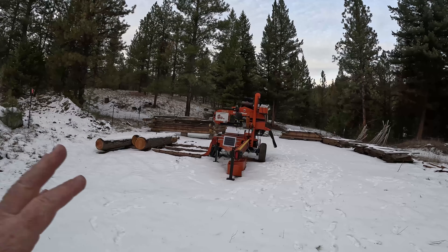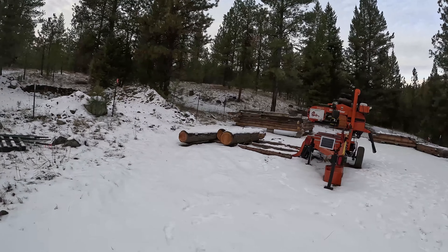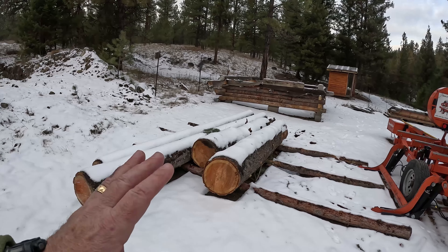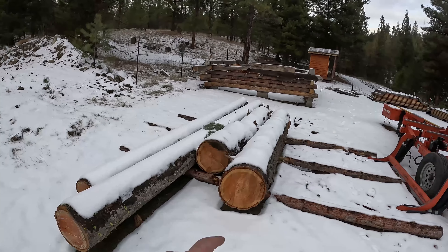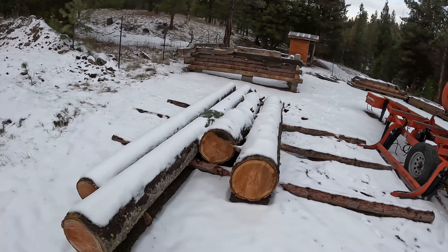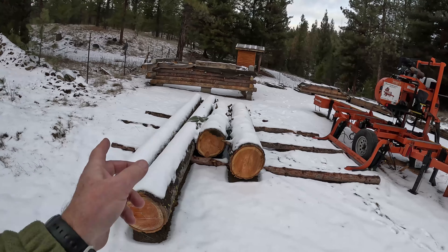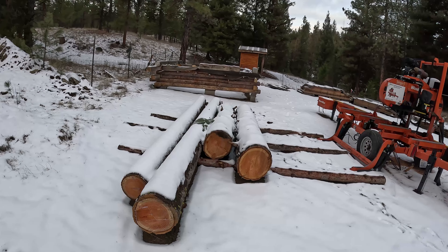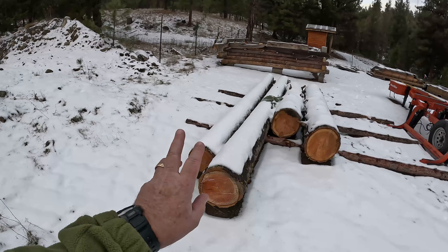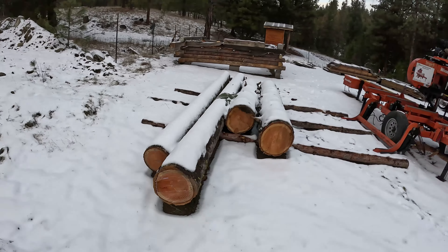I'm super happy with the solar panel on the sawmill — awesome, love that. Battery's fully charged, so tomorrow I'll get to milling. We're going to mill these logs up. If you saw my last video on this fungus-killed doug fir, it didn't turn out. I'm looking at this log and I can see that ring on the outside — there's some punk there. It may not turn out on this side, but I think this log is going to be better because it's the next one up the tree. I'll mill them both — these are fresh, they weren't fungus killed — I think those will be good for D-logs.